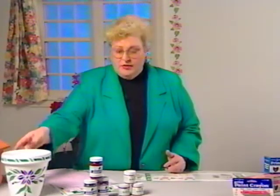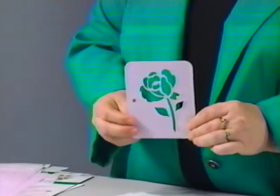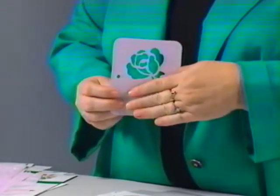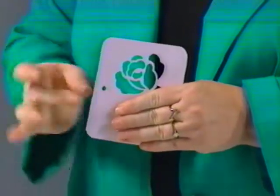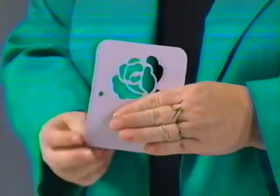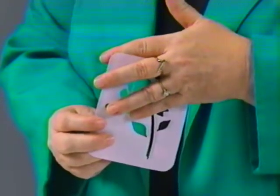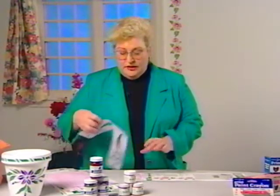Here are some of the patterns available. This is what we call a one-piece pattern with the flower and the leaves. When you go to use this, you want to take some masking tape and tape off the leaf area, so you're just working with the flower area. Then when you paint the leaf area, you mask off the flower area on top. It's very simple to do.